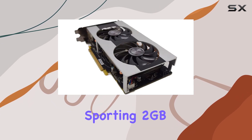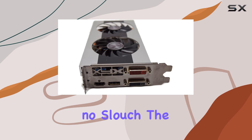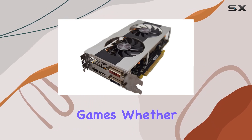Let's talk about the specs. Supporting 2GB of DDR5 memory and an AMD Radeon graphics coprocessor, this card is no slouch. The GPU clock speed of 1100MHz ensures smooth rendering of graphics even in demanding games.